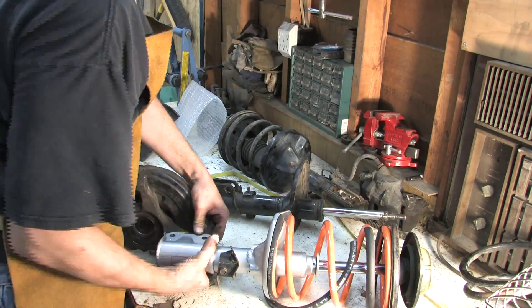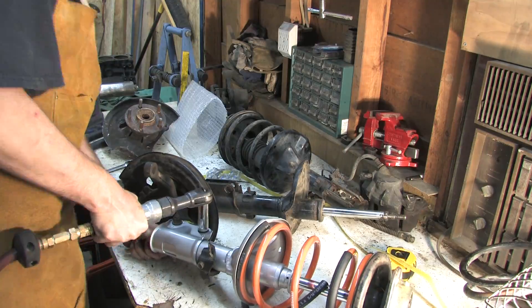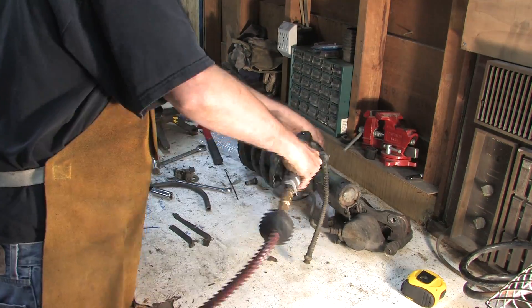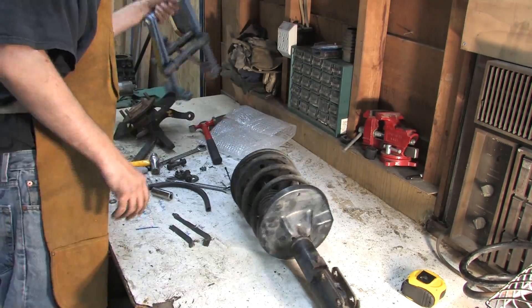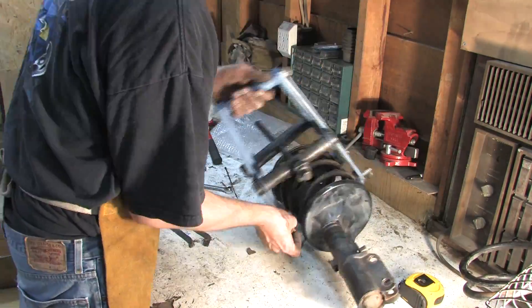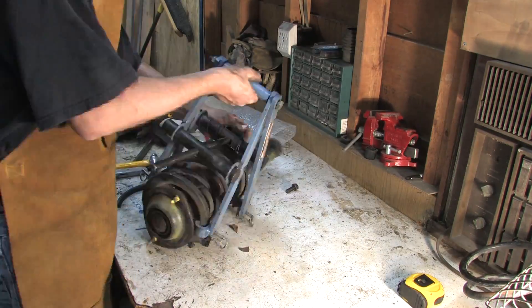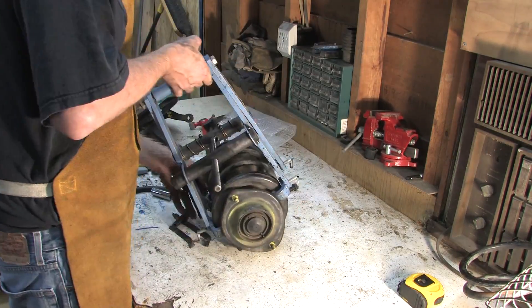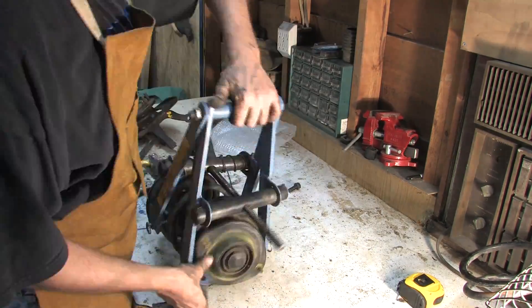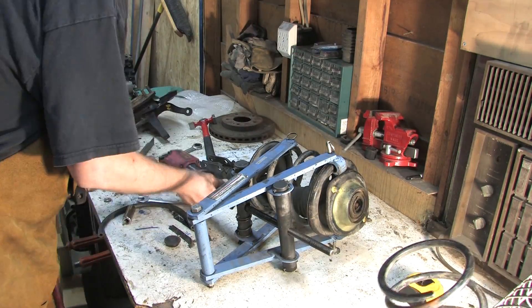The fastening hardware that bolts the knuckle assembly to the strut is the same, but these parts will need to be modified later. These are spring compressors — correction, these are really nice spring compressors. They grab both sides of the spring and compress them evenly simultaneously. They're less likely to slip than some of the simpler versions, but you make up for that safety with trying to get them on the springs. It's worth the wait — you'll see how easily this comes apart.